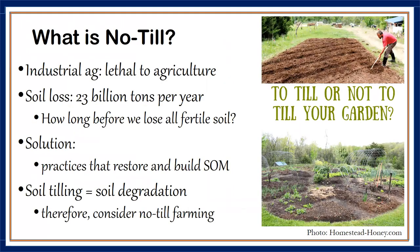No-till farming or gardening is simply growing crops or pasture from year to year without disturbing the soil. In large-scale operations, crop seed is drilled directly into the plant residues of a previous crop — that's what soybean and corn farmers do. It retains soil structure for the most part, saves gas, and results in a lower carbon footprint.